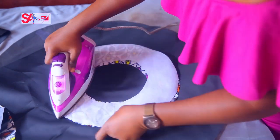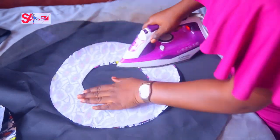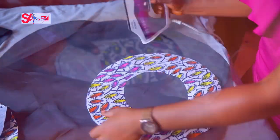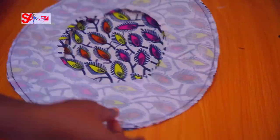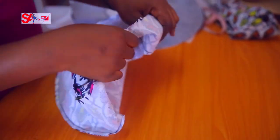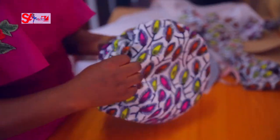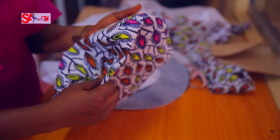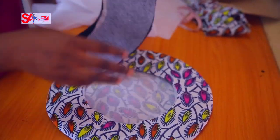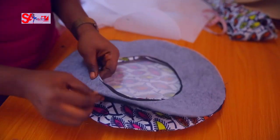Watch carefully which parts are being ironed — the iron goes on the wrong side of the fabric. The outer part is done. Now I'll sew: I'll turn the pieces out, but before turning, remember to notch. Notching helps your project relax better and lie flat.